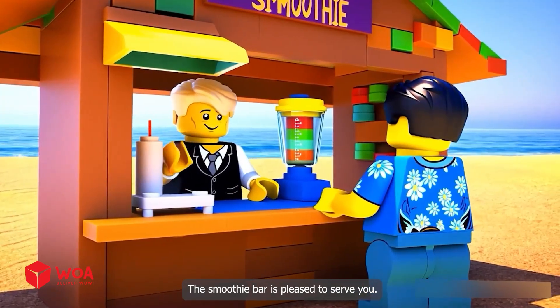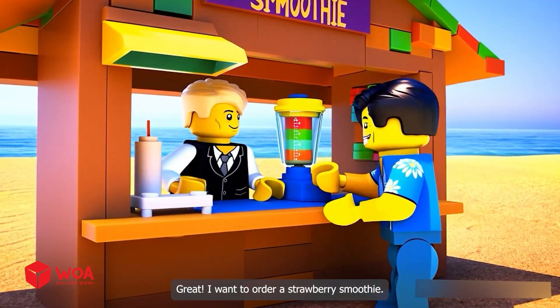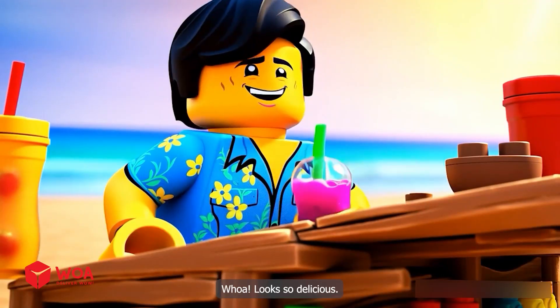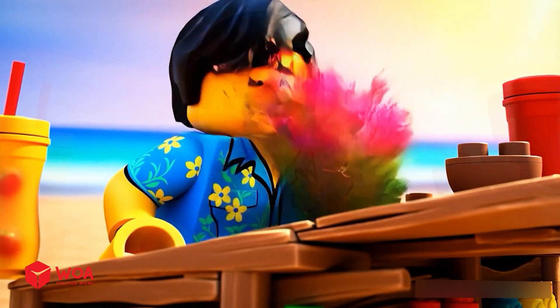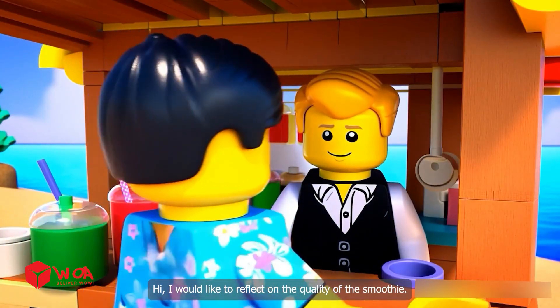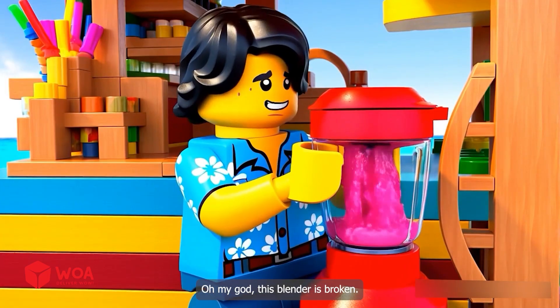The smoothie bar is pleased to serve you. I want to order a strawberry smoothie. Looks so delicious. Oh, this smoothie doesn't taste good. I would like to reflect on the quality of the smoothie. Oh my god, this blender is broken.